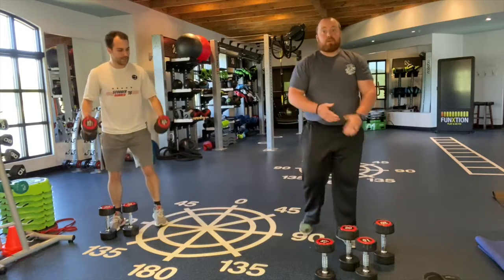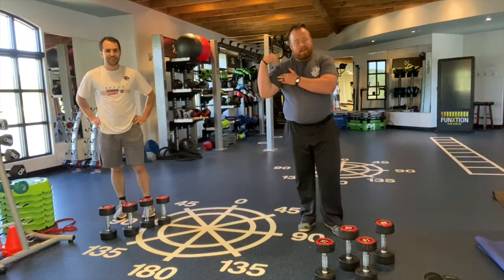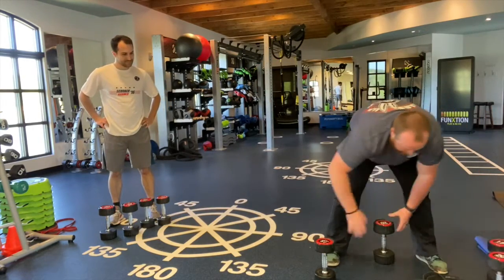Those are going to be our first three bicep exercises. Since the weather's getting beautiful and the sun is coming out, we got to bring the guns out. So now we're going to go triceps.